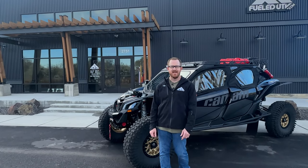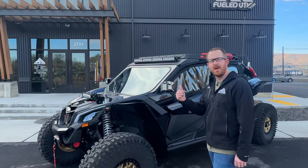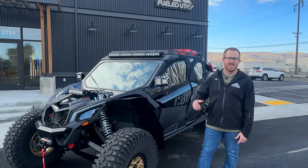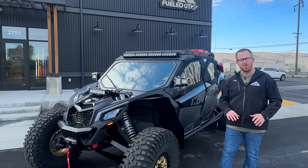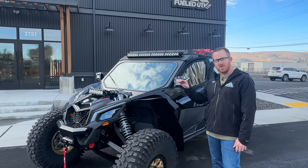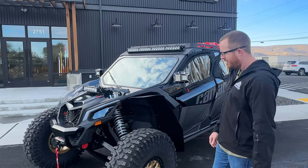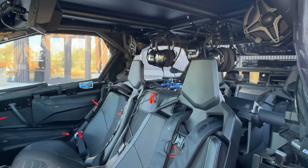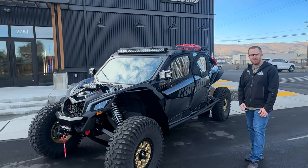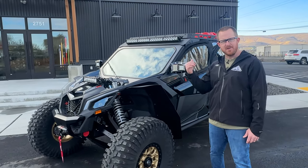What's up guys, Joe at FieldUTV here. Today we're showing off this badass overland build — this is a 2023 Can-Am X3 Max, the XRS Turbo RR with smart shocks. Our customer Danny called Tanner, our service manager, and said he wanted the ultimate Can-Am X3 Max for overlanding, a do-it-all rig. This is what Tanner and his team came up with. This car has everything — suspension, interior, electronics, comfortability, performance, the whole nine yards. I'm going to go over everything front to back.